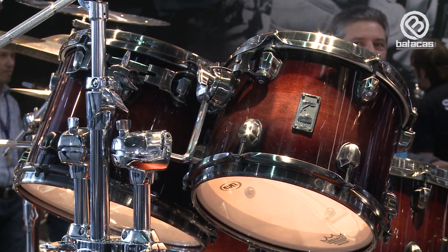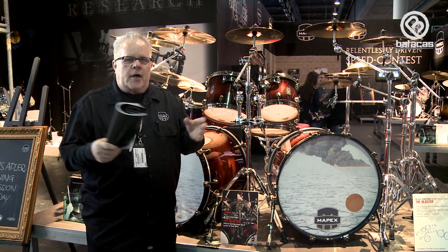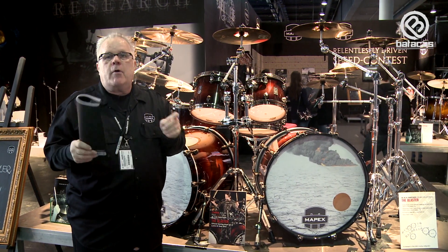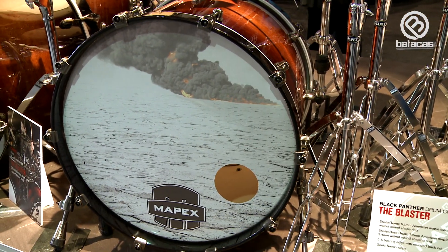We also want to tell you about the Mapex Black Panther Blaster Kit — a very, very cool kit. It's got a thin maple shell, 5.1 millimeter, and an inside walnut sound shaping ring, which is 3.4 millimeter. This drum set has a beautiful walnut burst finish.